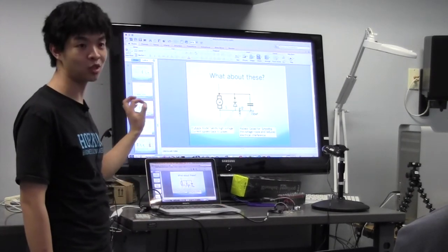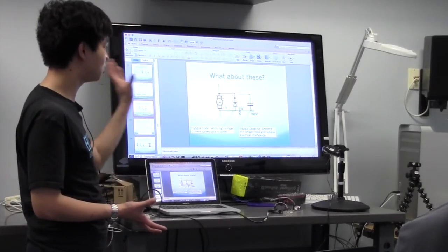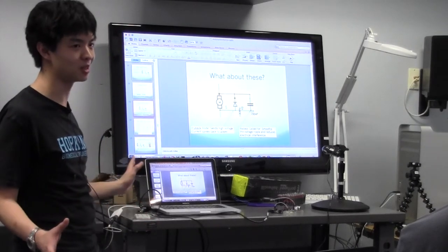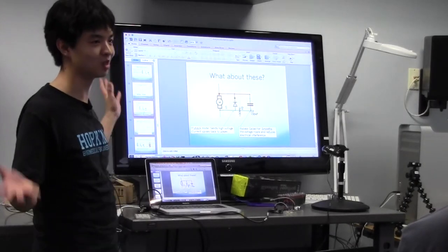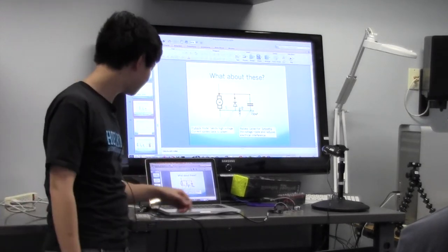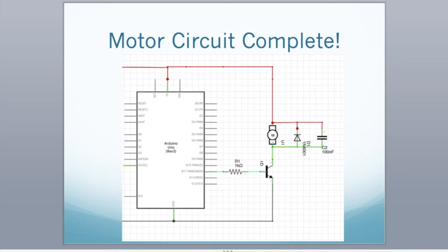You'll need to select a diode and capacitor that meet your requirements — in our case we only need 100 nanofarads, but larger motors need larger capacitors and fast-responding diodes. So to summarize: motor is powered by 5 volts, there's a transistor that turns it on, and we have those basic elements to remove voltage spikes as a result of the motor turning on and off.